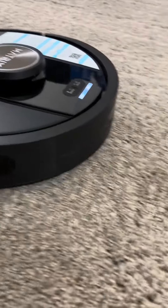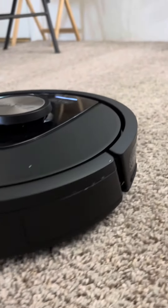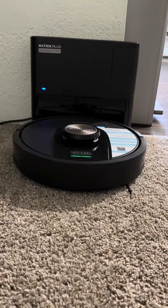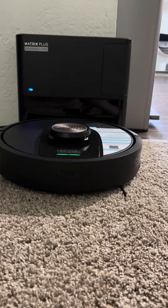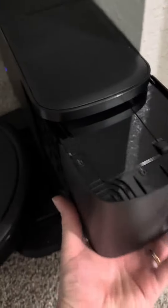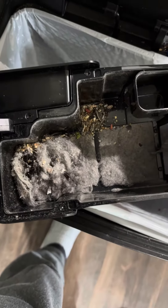This is awesome. When the machine fills up or when it completes its job, it will automatically go back to the base station and self-empty itself — clear itself of everything it's picked up from vacuuming. And as you can see, it picks up a lot of stuff. It does a really good job cleaning your carpet and keeping your house clean.